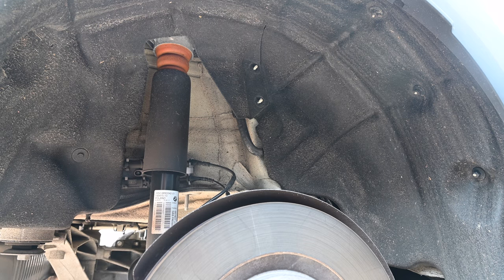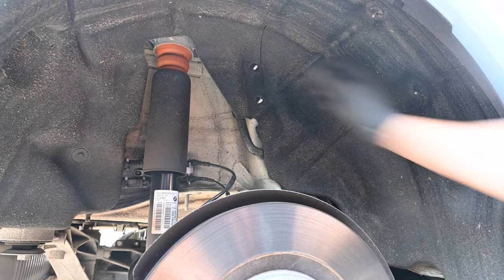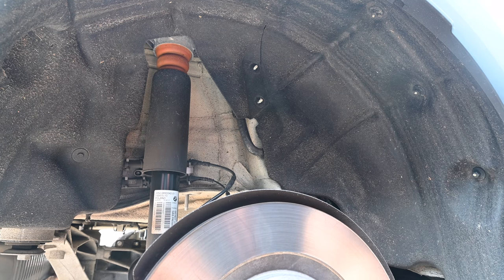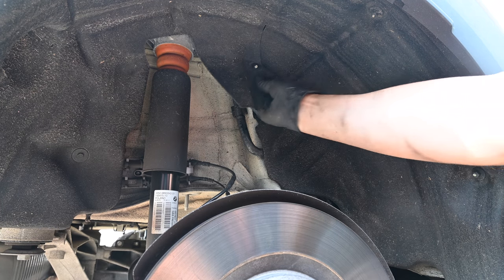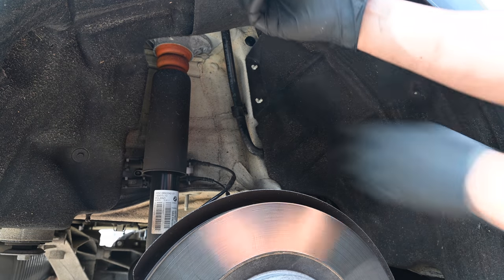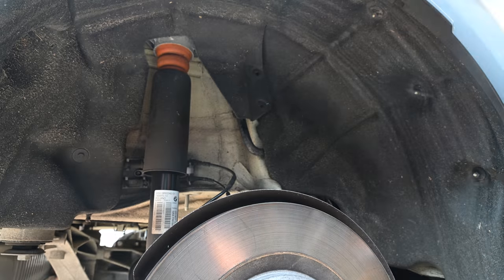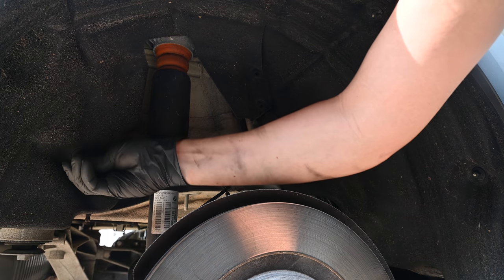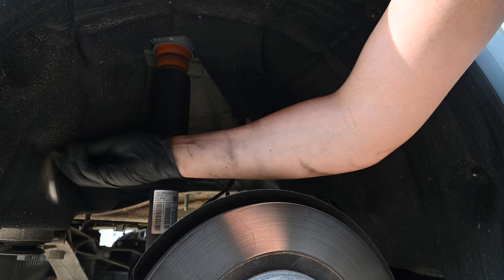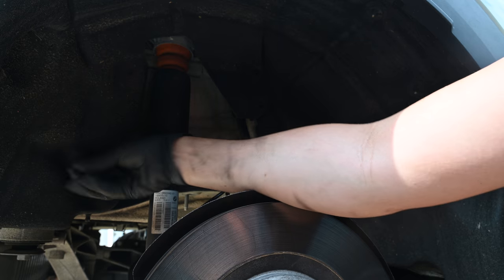The lighting is a lot better on this side. There's a little flap here where you can undo the two 10mm plastic bolts - that will give you access to the E-Torx bolts up top. There's one, and then the remaining two are back here. With just an 8mm, we can loosen this up and get a little more space to work on those back bolts.